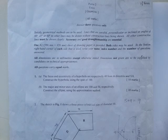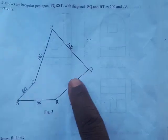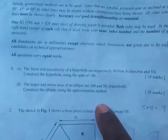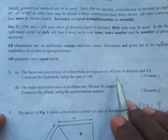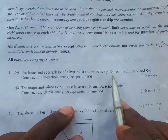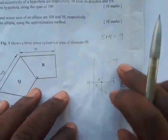Hello guys, welcome to my channel. My name is Fred. We're going to answer question 1A. The question says that the focus and eccentricity of a hyperbola are respectively 40mm from its directrix and 5 over 4. So the distance of the focus from the directrix is 40mm, the eccentricity is 5 over 4, and we are to construct the hyperbola using a span of 100.